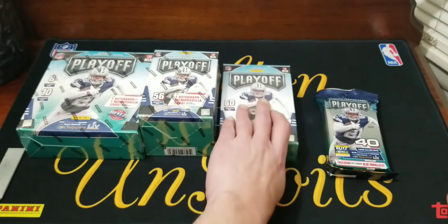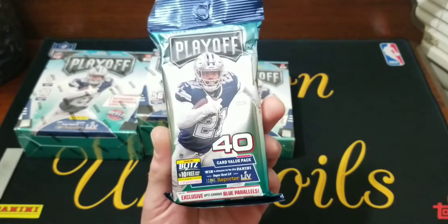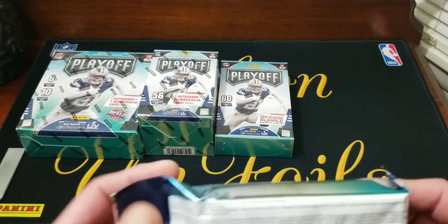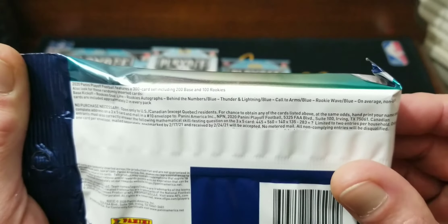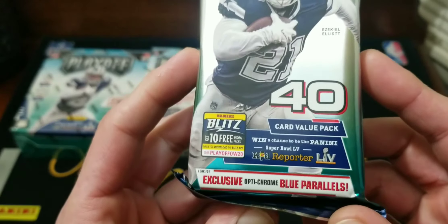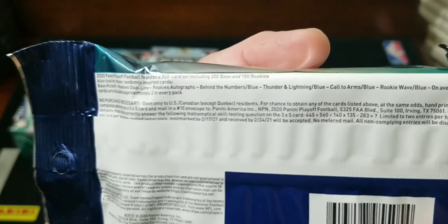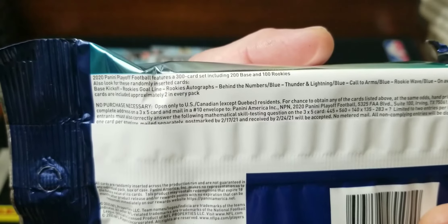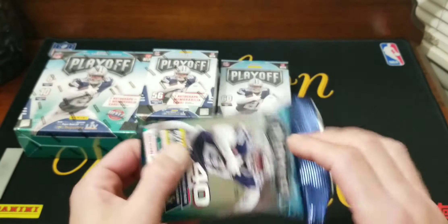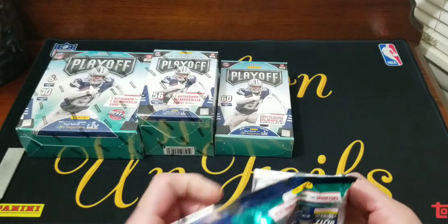Then we got these — these were $9.99, it's 60 cards. And they got your good old fat pack; I believe these were $5.99, maybe $7.99, can't remember exactly — you get 40 cards. Each one of them has a different color for the optichrome parallels. The fat packs we're gonna be looking for the blue autographs and all that fun stuff.